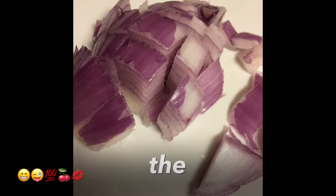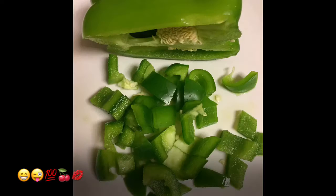Add the onions to your pot. Now chop up a green bell pepper and add that to your pot as well.